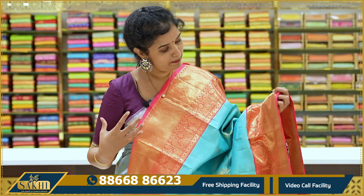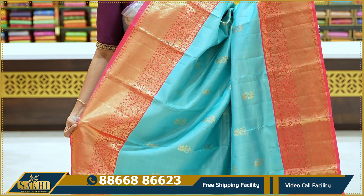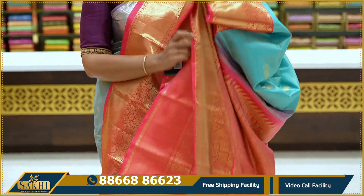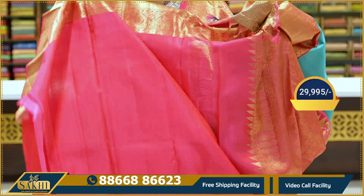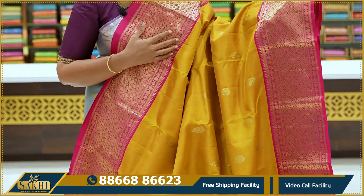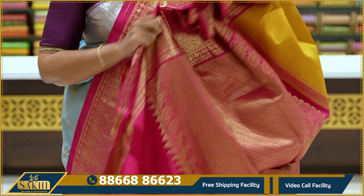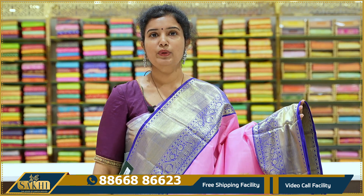Deep sea green with peach color combination. The sari body has golden zari floral booties. Two sides have equal borders with cross kaddi and paisleys and florals — very beautiful. Around 8 inches border. Pallu and blouse — peach color clearly visible in the blouse. Price ₹29,995.